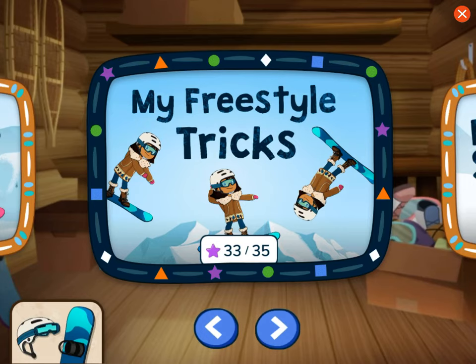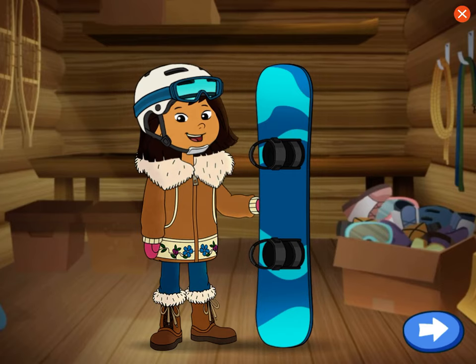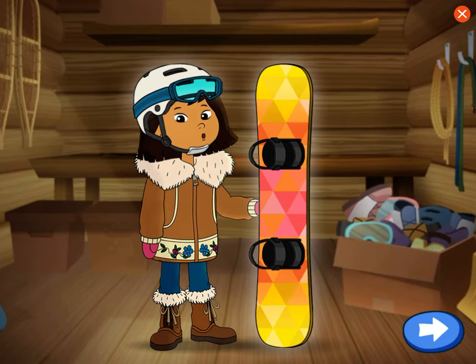Choose a new trick. Let's choose our gear. Tap on the helmet or board to choose your favorite designs.